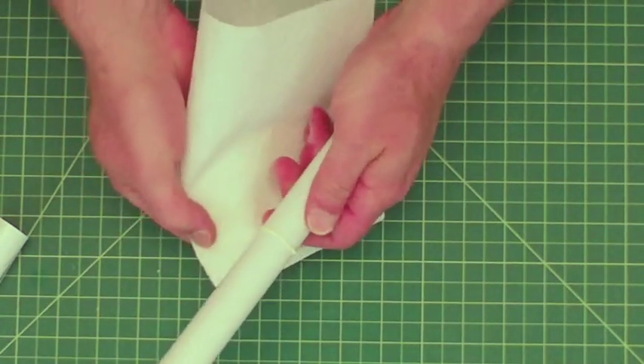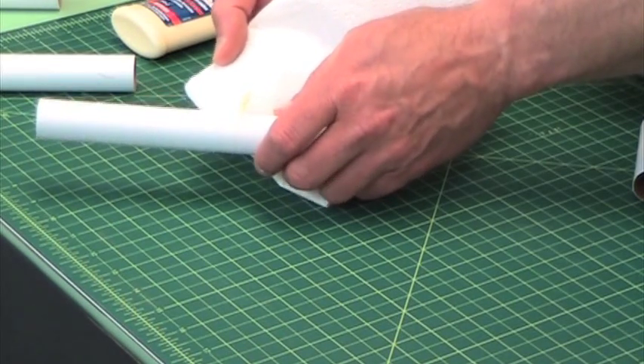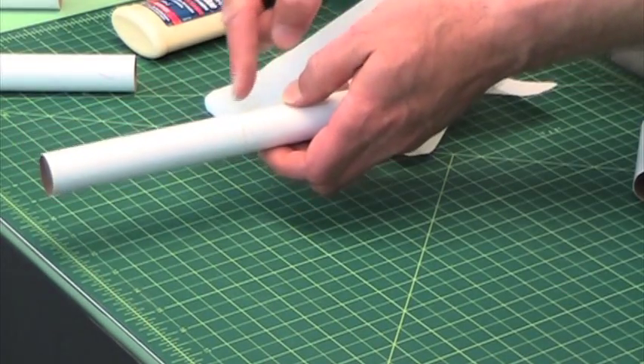And here's the technique again. Just take it, rotate it, and pull with the paper towel going down like that. And so now there's no glue on the outside.